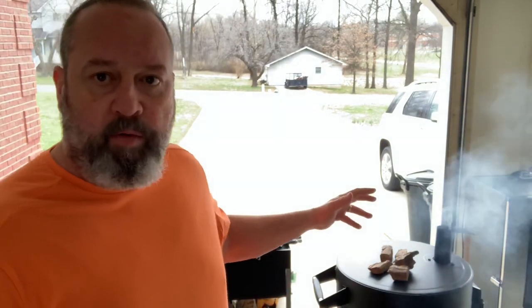Hey there, my fellow barbecue enthusiasts. Mike Baker here, Baker's Barbecue. Today we got the barrel smoker fired up, got a little bit of apple wood waiting to go in as soon as it comes up to temp. We've got a whole side of spare ribs, lightly trimmed, with salt, pepper, garlic, and a little bit of Malcolm Reed's Killer Hog on top. Hope you guys enjoy the video — go get your smokers fired up and let's get this cook started.